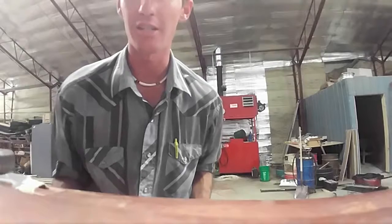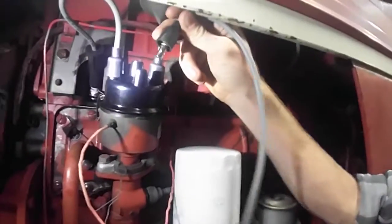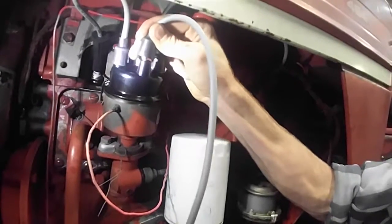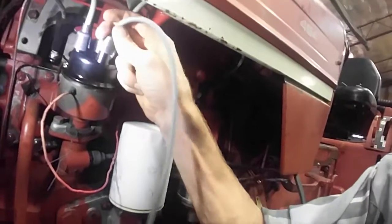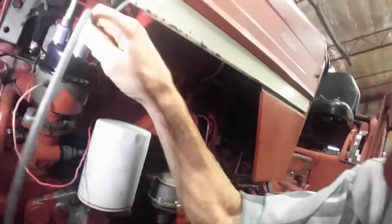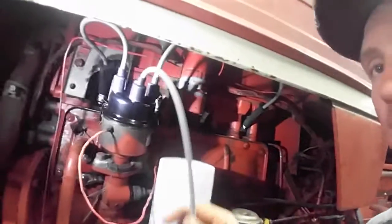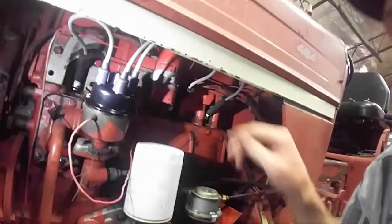If you go too far and just push it on there and try to start it, it's not making connection — it's missing. You're gonna be like, 'Well that's crap, I just put new wires on it.' It's gonna cause you grief. Slide it in there until it fully clicks, then just slide that rubber down. Get this looped up, plug it in over there, and boom.